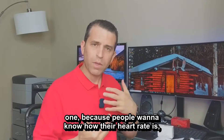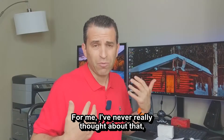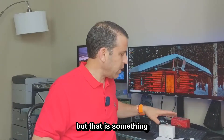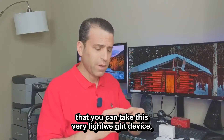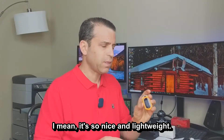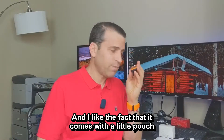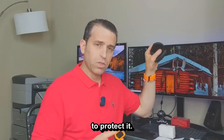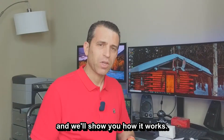People want to know their heart rate and their oxygen levels. For me, I never really thought about that, but it is something people do think about. It's nice that you can take this very lightweight device with you. I like the fact that it comes with a little pouch to protect it. So let's go ahead and show you how it works.